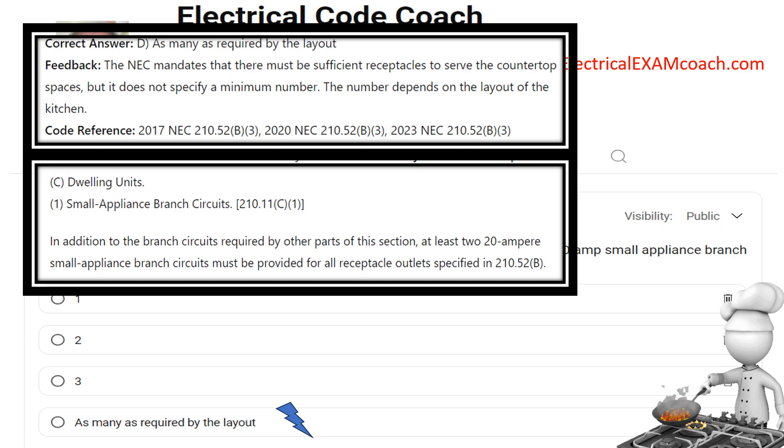If you answered two to today's question, you're likely referring to 210.11(C)(1). Let's take a look at the paraphrase code language. In addition to the branch circuits required by other parts of this section, at least two 20-amp small appliance branch circuits must be provided for all the receptacle outlets specified in 210.52(B). So here this section requires there be two circuits, but that's not how many outlets there are.